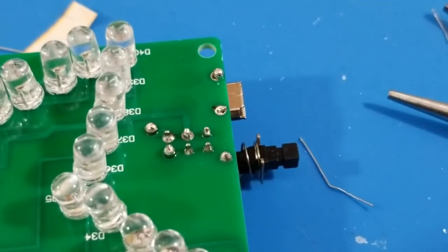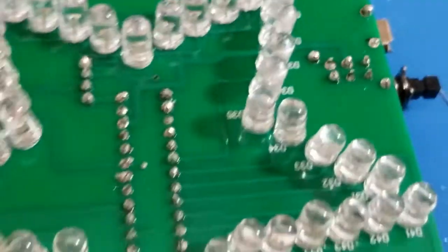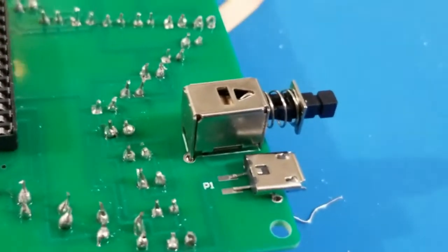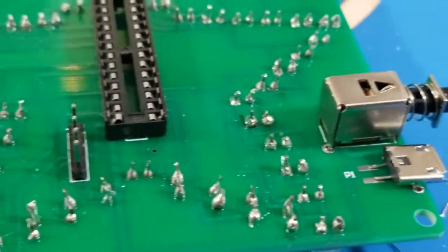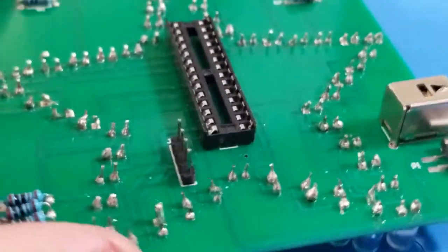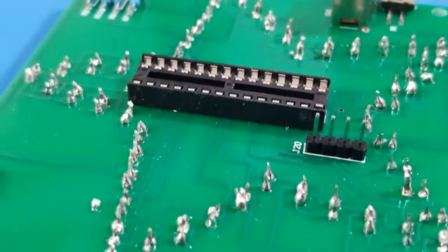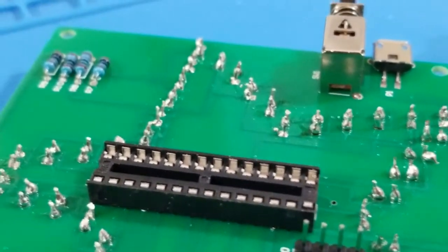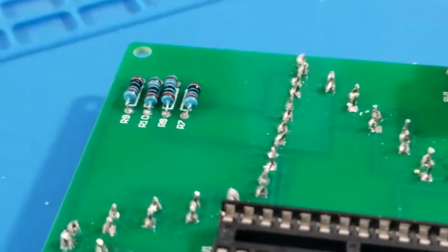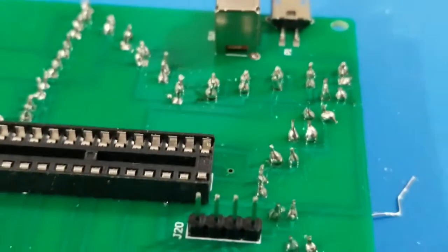I no longer see burn marks on the board, which used to be an issue. I don't see connected contacts that used to just be one big bubble. Those are beginner mistakes. Some joints are a bit bubbly and some are perfect, but I don't see any major issues with soldering. They're not all perfect, but they're all good enough it appears.